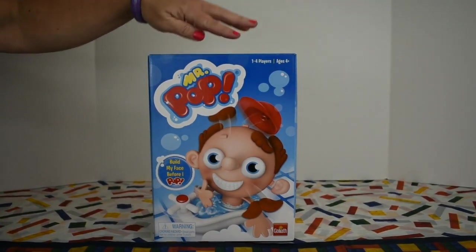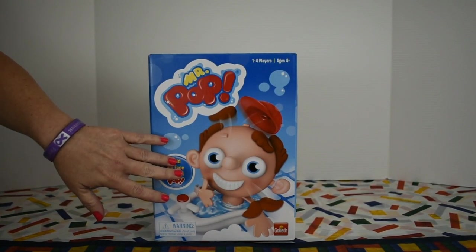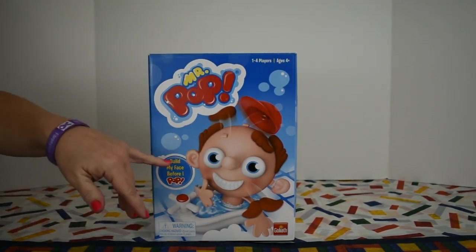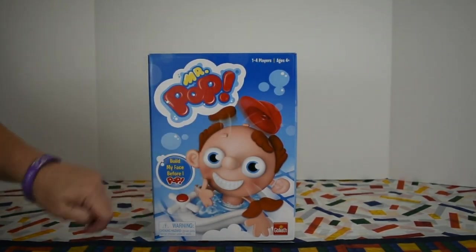We have a brand new game to try out. This is Mr. Pop. It's put out by Goliath for ages 4 and older. You can play this game as a single player or compete against up to 3 friends. Mr. Pop is a timed game. The object is to race against a timer to assemble his face before the timer runs out and he pops up.